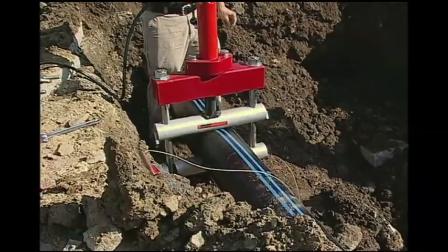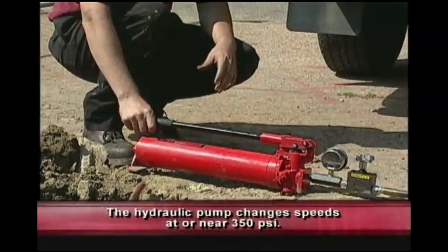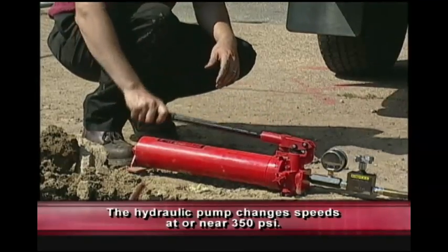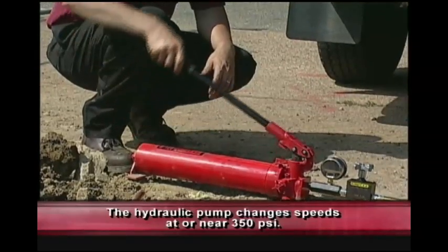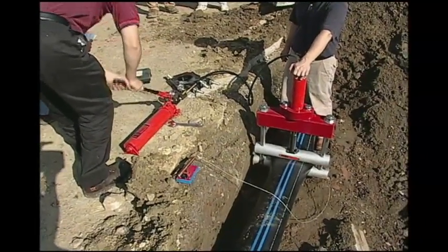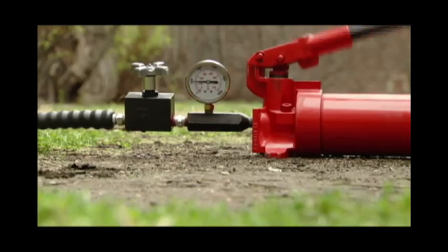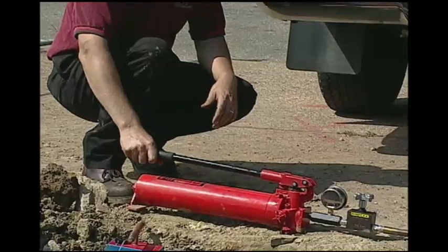Begin bringing the ram down onto the pipe by actuating the pump handle. At or near 350 PSI pressure, the hydraulic pump changes speeds. You may notice increased resistance to pumping. When feeling this increase in pressure, pull up on the handle and continue pumping. Continue bringing the ram down onto the pipe. When squeezing, there is a maximum feed rate of 2 inches per minute and no more. Pause momentarily to allow stress relaxation in the pipe.